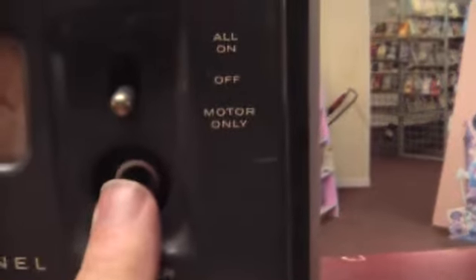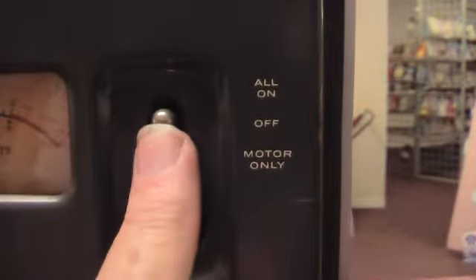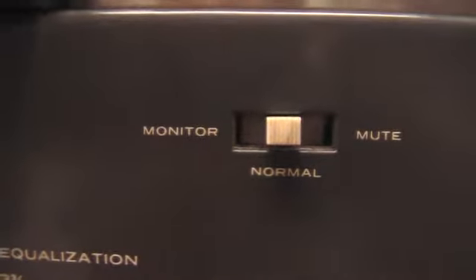Motor only or all power — not sure why you'd just want the motor running. But then we got a record light, which works.